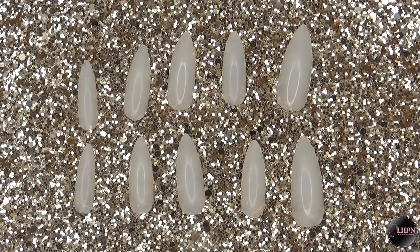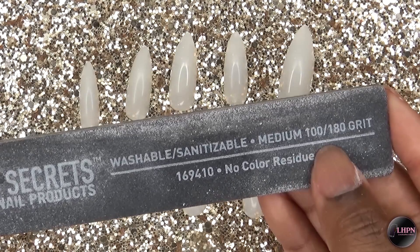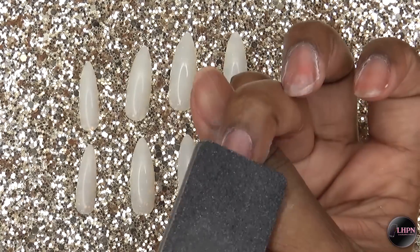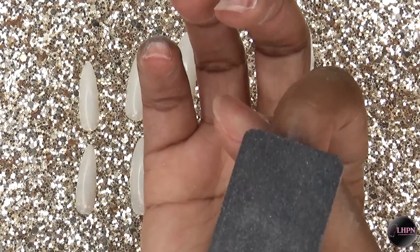Once I figure out which sizes I need, I'm taking my Beauty Secrets 100/180 nail file and using the 180 side, which is the finer grit, to lightly file the surface of each nail.